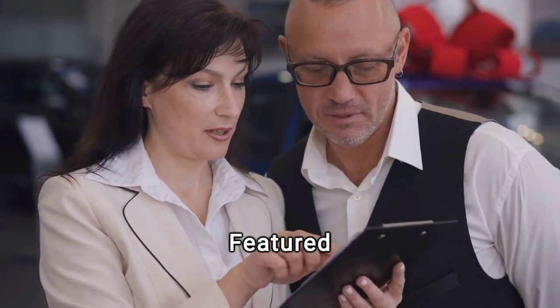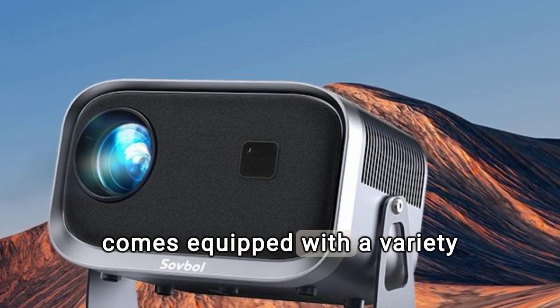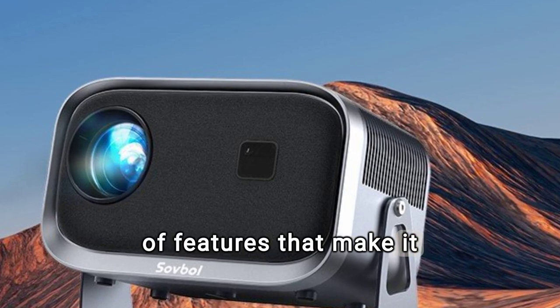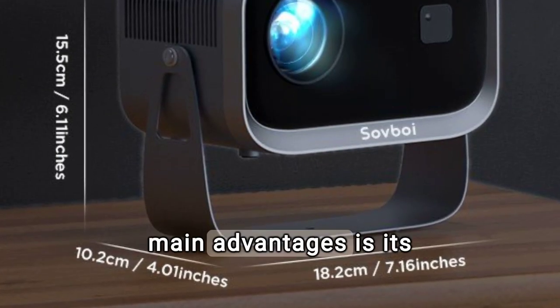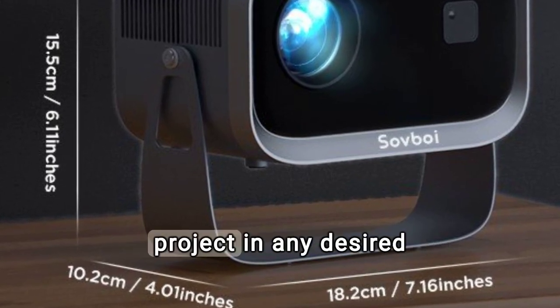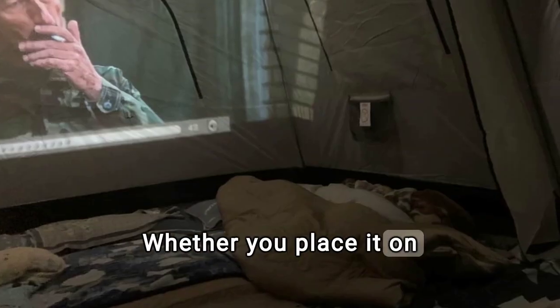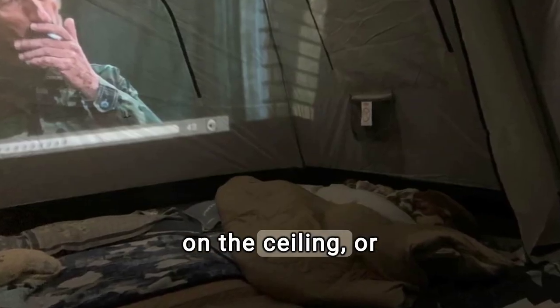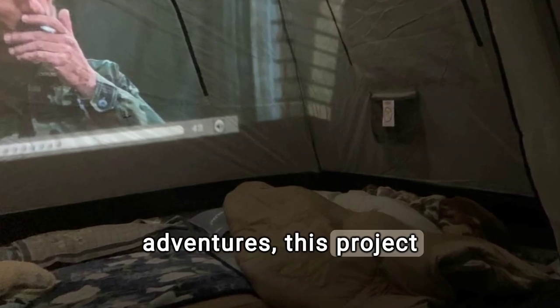The Softboy VB6 projector comes equipped with a variety of features that make it stand out in the market. One of the main advantages is its 360-degree adjustable support, which allows you to project in any desired direction and angle. Whether you place it on a table, mount it on the ceiling, or even take it with you on your outdoor adventures, this projector fits your needs.